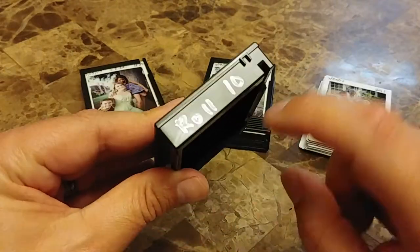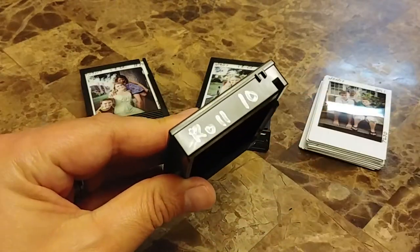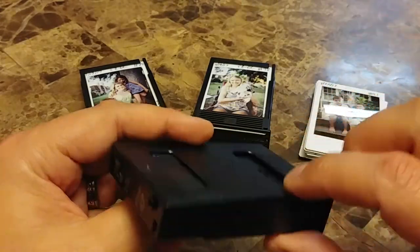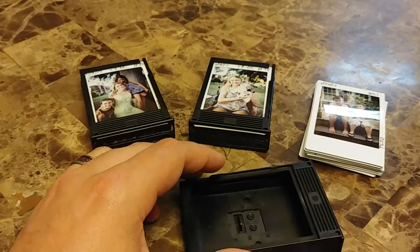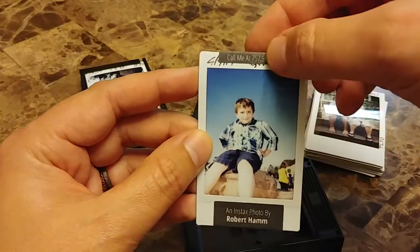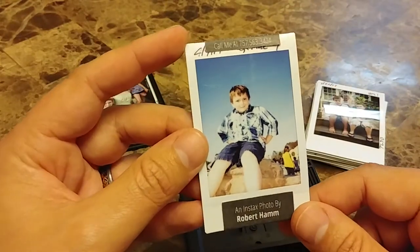Hello friends out there in YouTube land. This is Robert Hamm with his Roll Film Review using the TL70. We've got some great images to share with you. Before we jump right into it, I want to remind you that Instax photography, specifically with the TL70, is a great way to make friends and meet people.